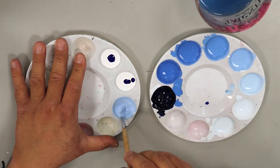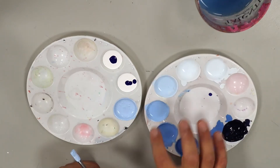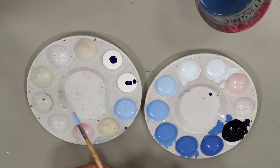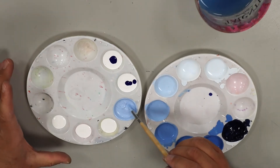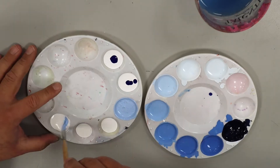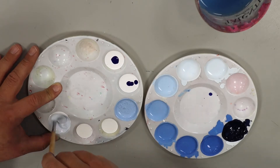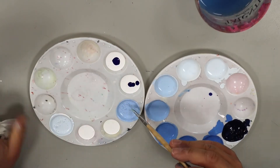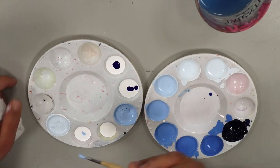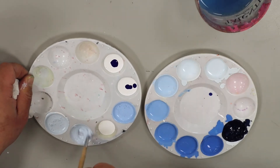Now I've got a lovely tint of blue, but that's still pretty blue. Notice how this matches closer to this value here. So to get those lighter values, I'm going to take a little bit of white and grab a small amount of the lightest blue that I just made with my drop of blue, and I'm going to stir that into a white. This is going to give me a really, really bright tint of blue.